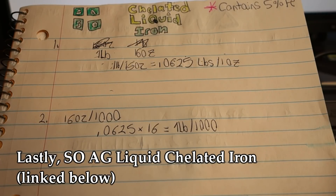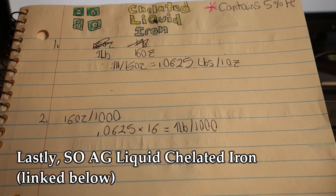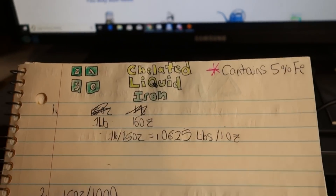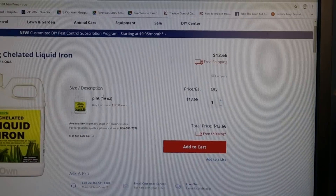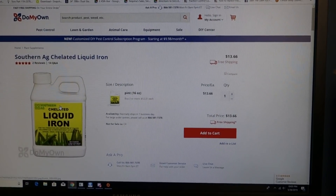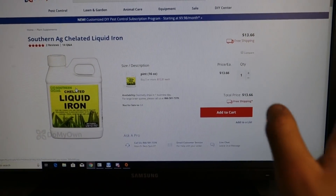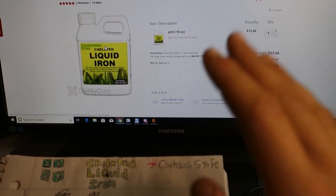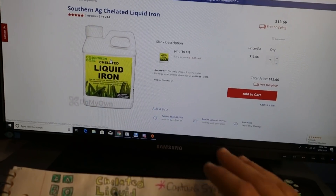This third product is going to be an alternative to the Next line from a company called Southern AG. I got this product directly off DoMyOwn.com. I want to offer you guys some alternatives, and this product is perfect for that. It's more of a single-use product — really meant for a single-use application. You take this 16-ounce bottle, mix it in your hand-can sprayer with some water, and blanket spray your thousand-square-foot plot of lawn, and you're done. If you're a beginner looking to get into liquid iron for a small thousand-square-foot area, this product is perfect for you.